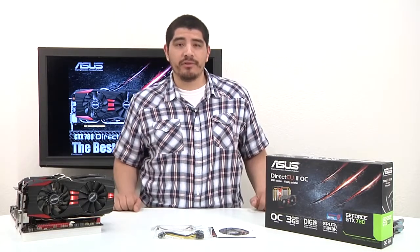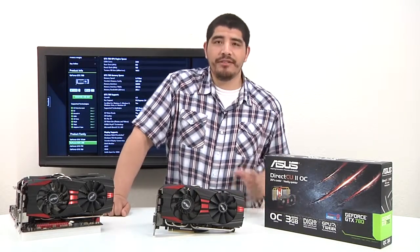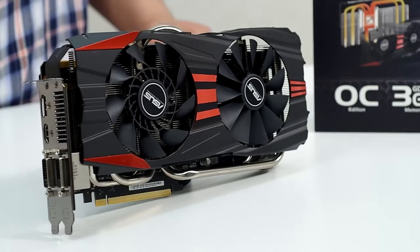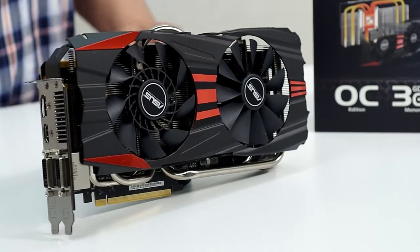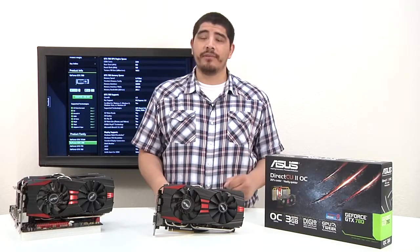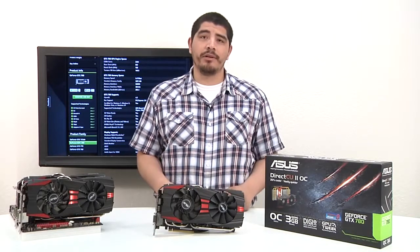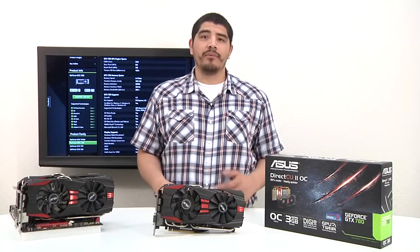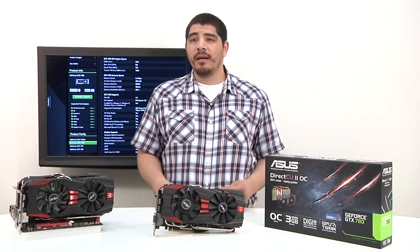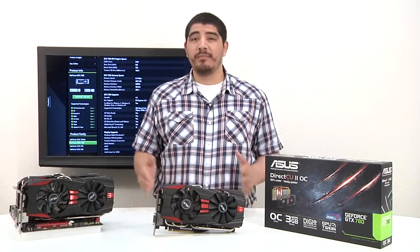Here we have the star of the show — the brand new ASUS GeForce GTX 780 DirectCU 2 graphics card. This is a really special card for us because it integrates a huge amount of work and time. We've actually been working on the entire new heatsink and fan assembly for over a year. There's a lot of effort that's been put into this card to give you a whole new level of performance, really offering the most performance-oriented and innovative card for the absolute best gameplay experience in the top-end PC gaming space.